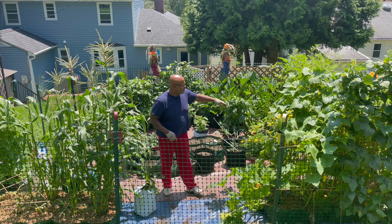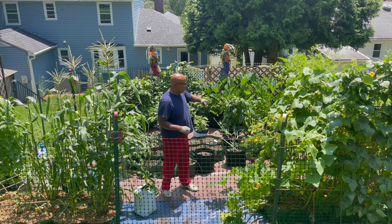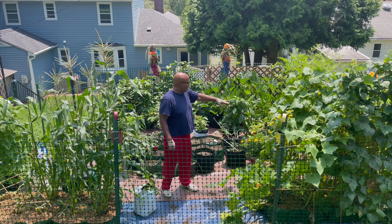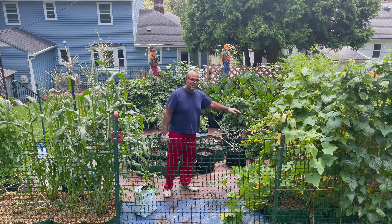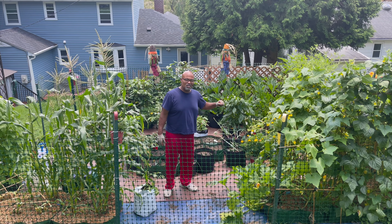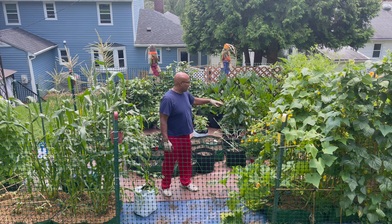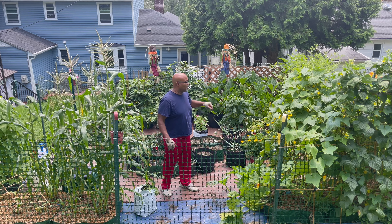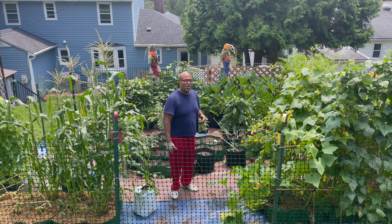I'll do some pruning to my tomatoes over here. The tomato plants are growing like crazy, but the bottom half of them really needs to be cleaned up. I've got quite a few leaves sitting on top of the pots, and that shouldn't happen because it causes disease and other problems. You definitely want to cut some of the branches and leaves sitting on top of the pots away and do overall maintenance to the whole garden.